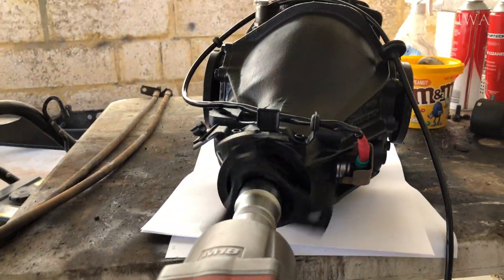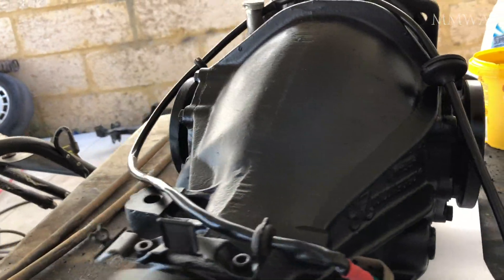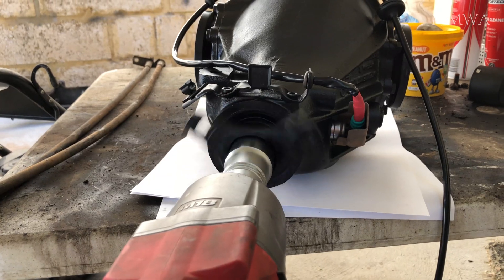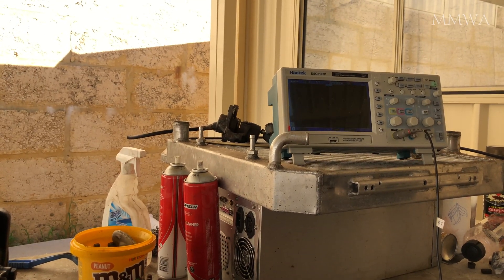There's no abnormal noises or anything like that, but of course it's not driving a car around — it's not under load. The only noises are from the coupling of the impact gun. I didn't allow the impact gun to do its impacting; I just slowly revved it up to enable it to turn the differential like a drill.